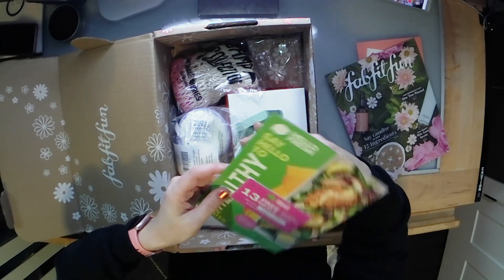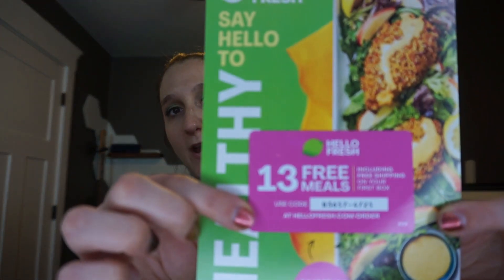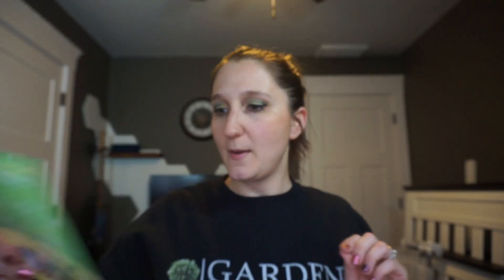We also have a HelloFresh coupon — I will include this code in the description box as well. It's for 13 free meals including free shipping on your first box, so if you're interested in joining HelloFresh, make sure you use the code — whoever uses it first gets to use it.